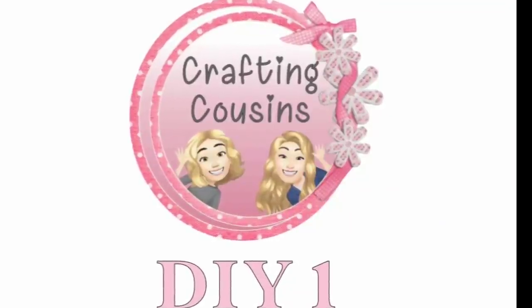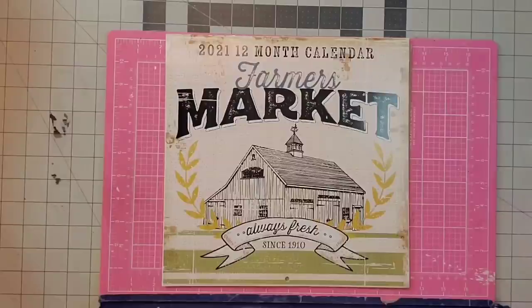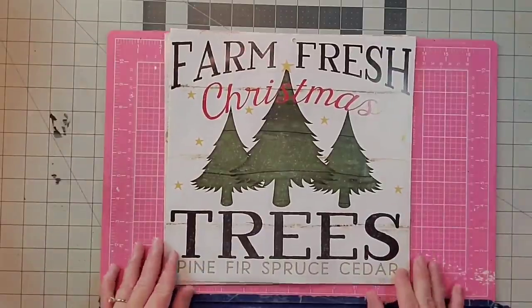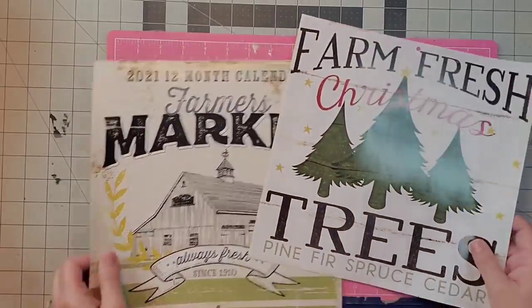It's Made It Mondays with Crafting Cousins. Let's craft y'all! Hey y'all, it's Kay. I'm going to use this Farmer's Market calendar, especially the last page — the Farm Fresh Christmas Trees on the December part — and let's make a tree skirt. Actually, a box.